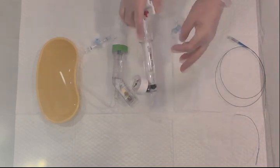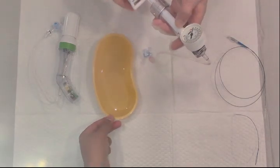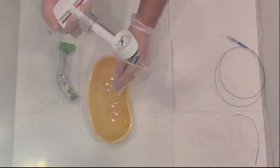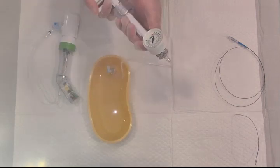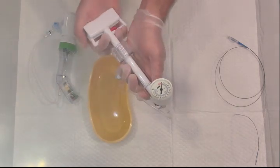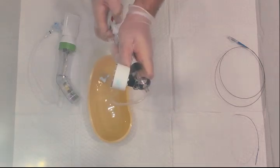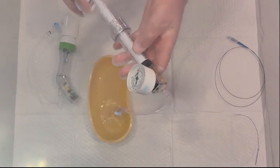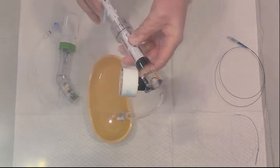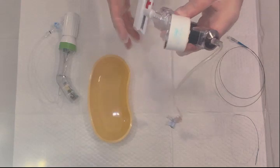Now let me show you how to fill this inflation device. In a real sterile procedure we would use contrast, but here we are using water for educational purposes. Press the lock to unlock and fill it air-free. Make sure not to take too much contrast into the inflation device itself, as that will cause difficulty in inflating the balloon or balloon stent.